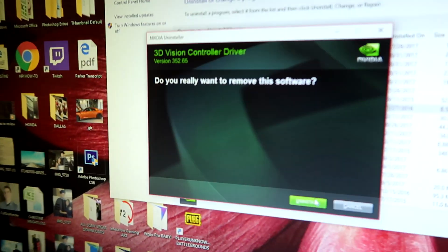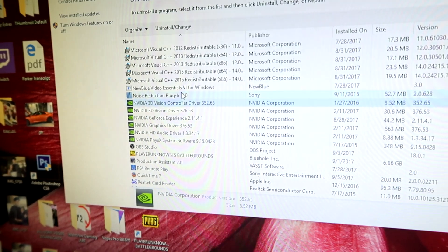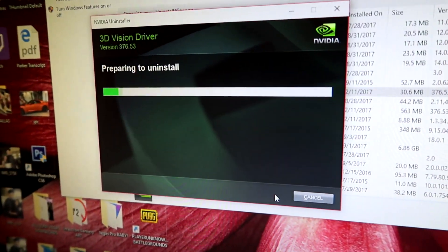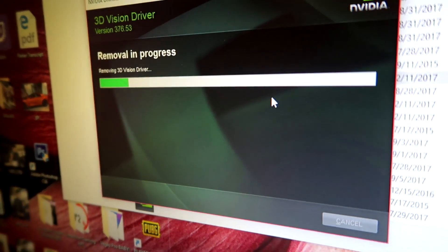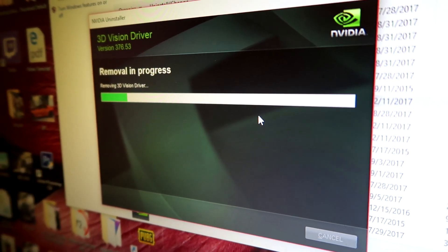What is up guys, it is Infection here, and today I'm going to walk you through changing your GTX 745, or any graphics card that you've installed into your 8700 XPS Dell Tower, and changing it to a 1060.